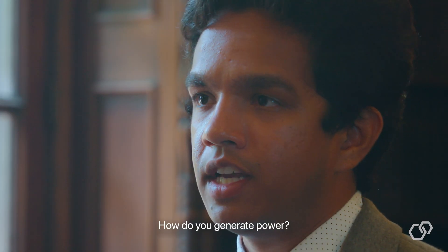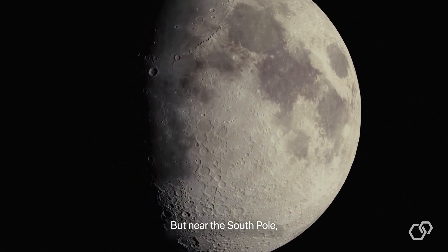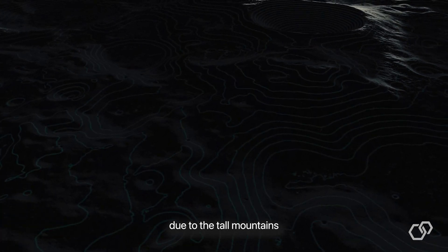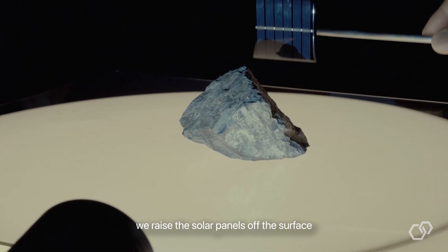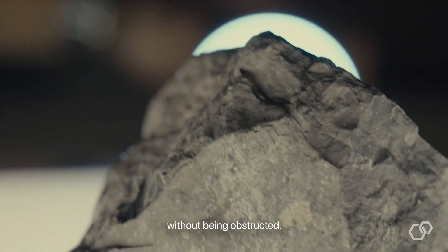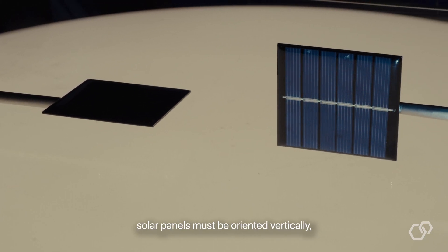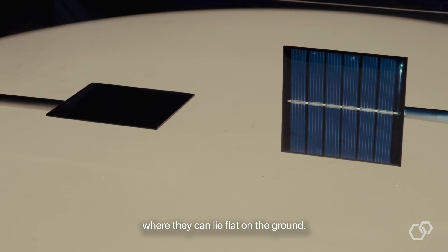You might think to put some solar panels on the module, but near the South Pole, getting power from the sun is challenging due to tall mounds and deep craters. To solve this, we raise the solar panels off the surface where they can capture sunlight without obstruction. However, near the poles, solar panels must be oriented vertically, unlike near the equator where they can lie flat on the ground.